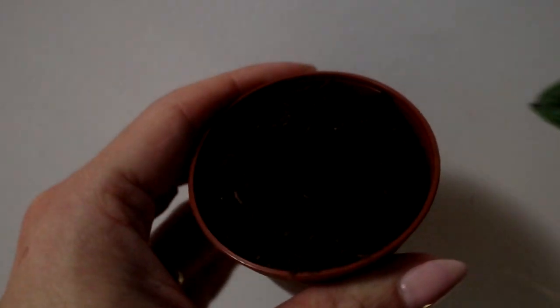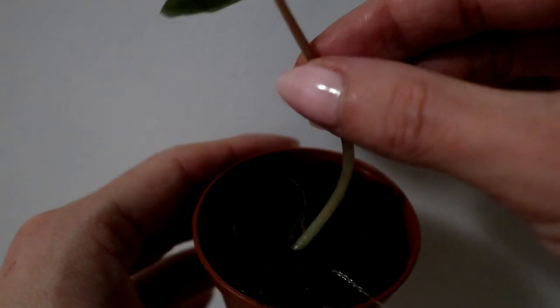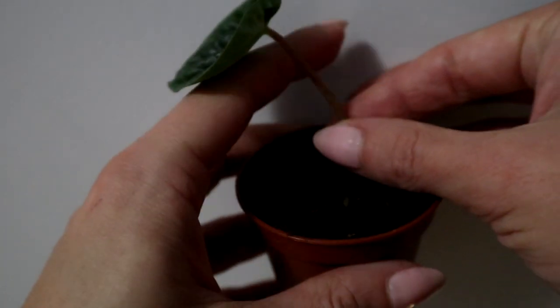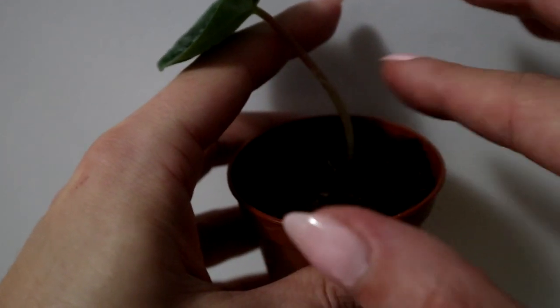What I do next: I take a small pot filled up with soil and plant my leaf with roots in there. Do everything very gently, try not to damage the roots, and press the soil.